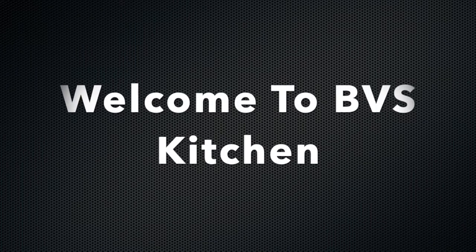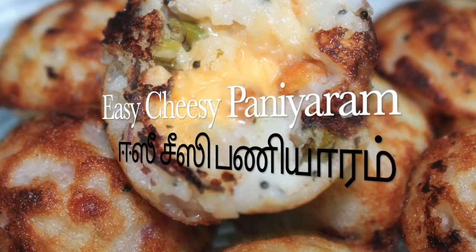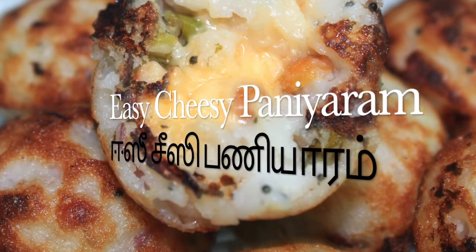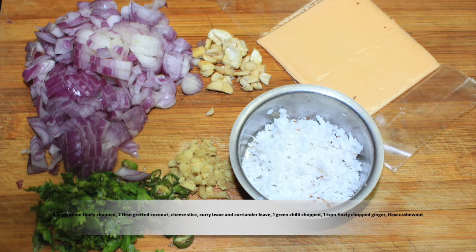Hi friends, welcome to BVS Kitchen. We are going to show you the recipe Easy Cheesy. Let's see how easy the cheese is made. We cut 2 pieces of cheese and 1 tablespoon of cheese.